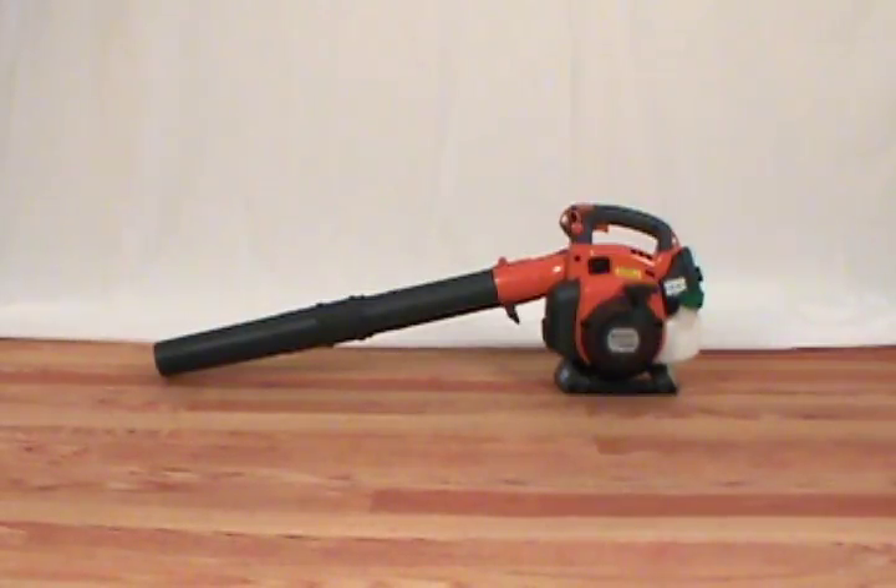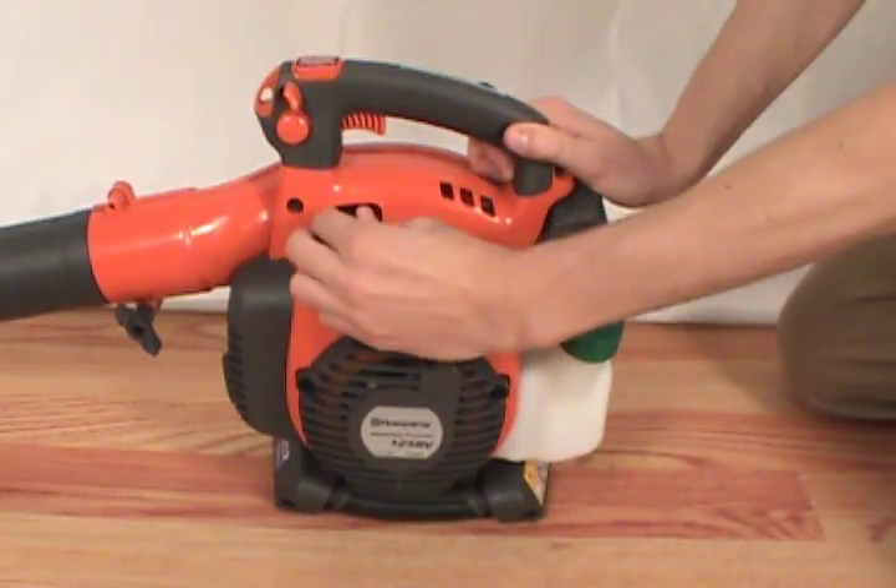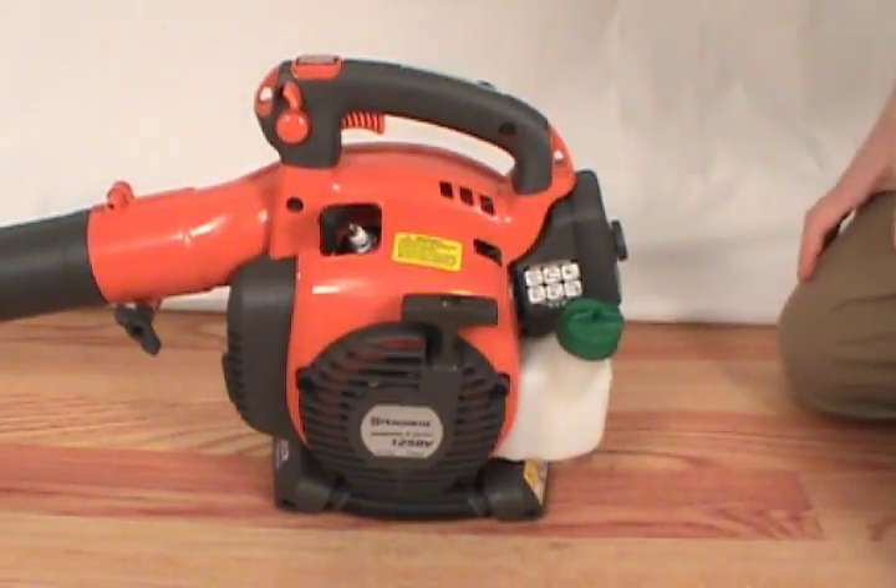In this video, we will show you how to replace the air filter on a Husqvarna handheld leaf blower. Always disconnect the spark plug before servicing your leaf blower.